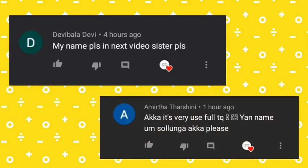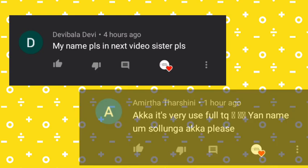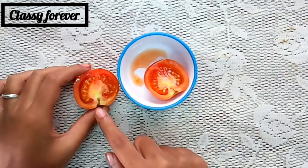Hi, my name is Devi Balanda. Thank you so much for watching our channel. Give us a thumbs up and thank you for watching and subscribing.